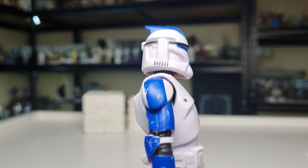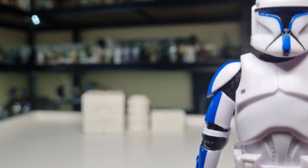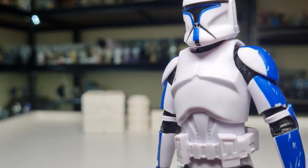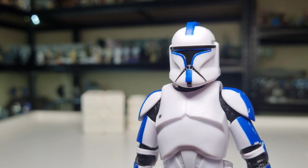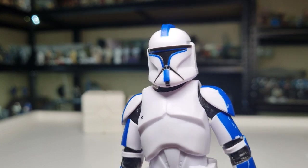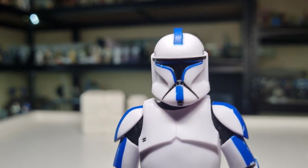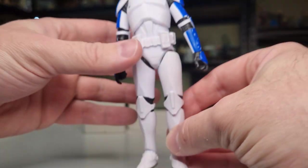I do have two plain Phase Ones to go along with this guy, so I'm going to start retiring my older Phase Ones. Hopefully they bring more out — these are just super superior. In my initial Phase One clone review I did do a bit of a comparison to the older versions.